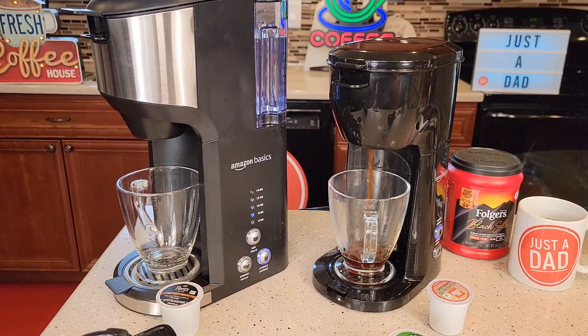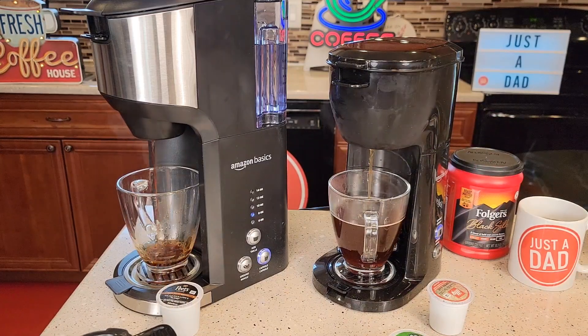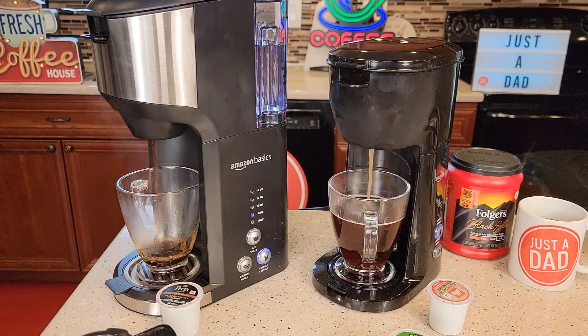Okay, so the compact one is brewing first. Be careful — the water coming out is very hot. About 20 seconds later, the standard one is brewing.